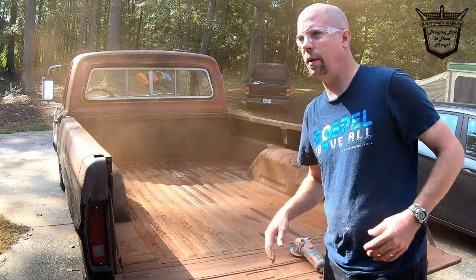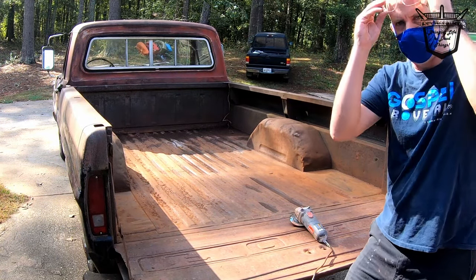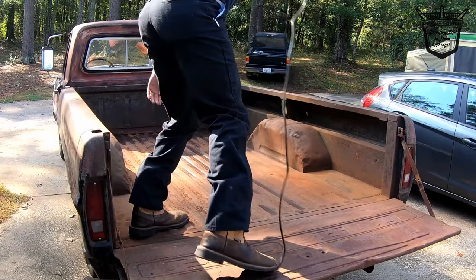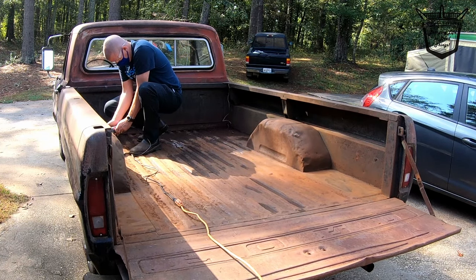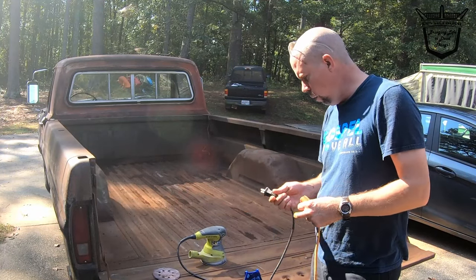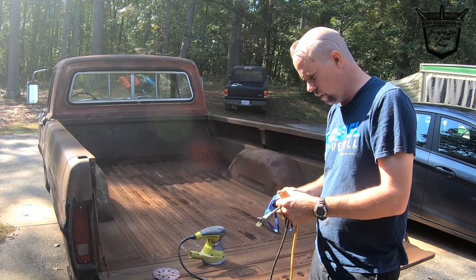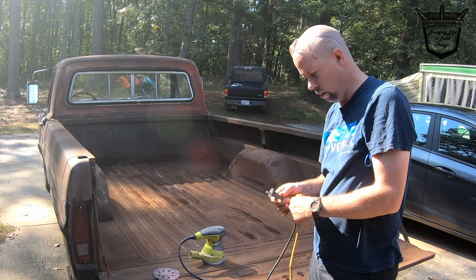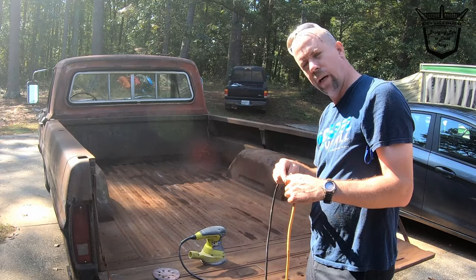I've decided maybe a face mask would be wise. We're going to get started with the orbital sander. I know it's getting close — it is October 13th. I just heard something today: do you know which kind of music a mummy likes? Rap music. All right, I'm going to get started with this orbital sander while you're laughing.